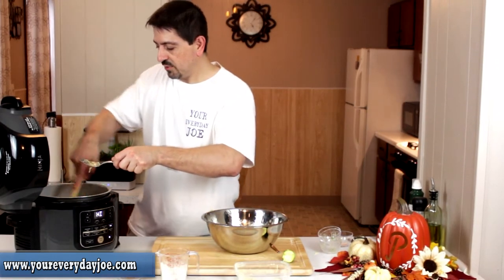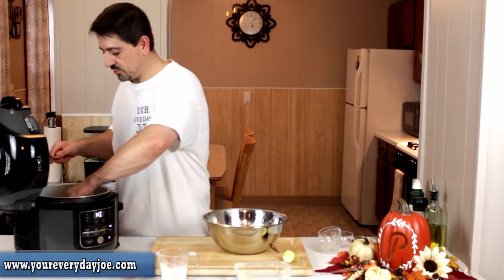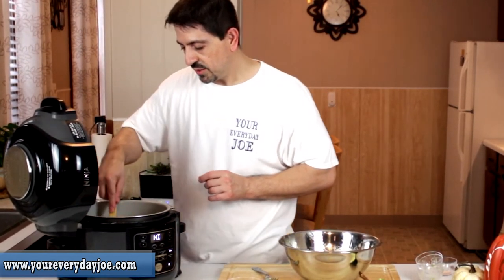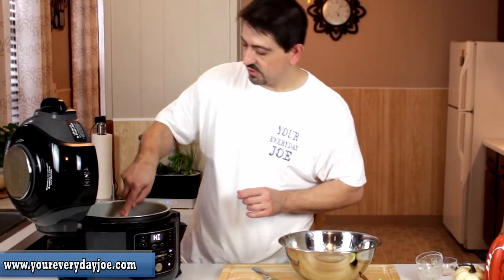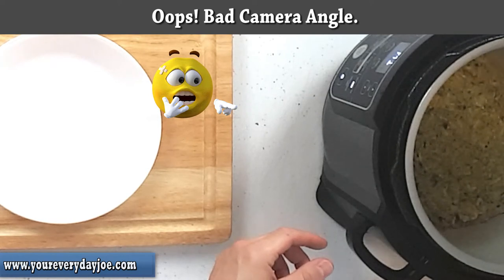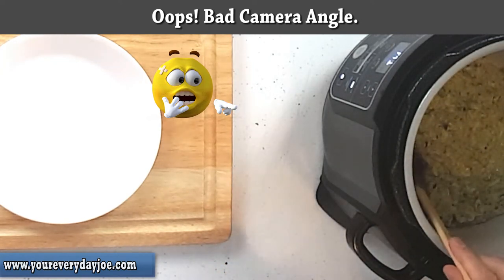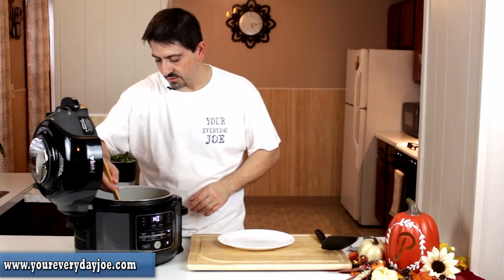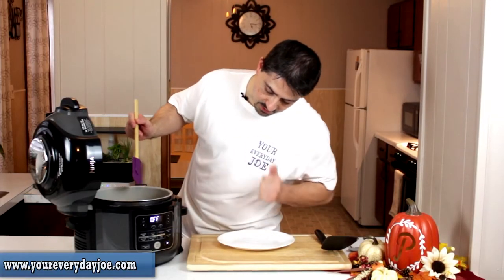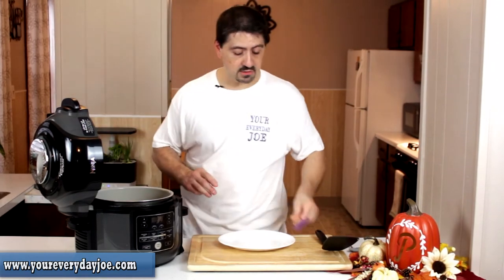I'm just going to press it down into a thin layer and spread it out so we have a nice bottom layer and get a nice crust as it toasts. You'll know it's toasting nicely when you see the edges start browning a little bit. I'll let that go on high and bring you back for the next step. As you can see, it's coming up nicely and toasting really nice at the bottom. We're going to stop the searing now, because we've got to get the top nice and toasted using the air crisp.